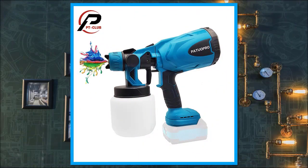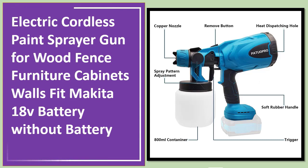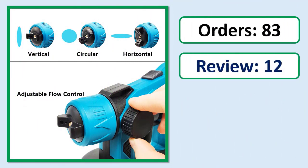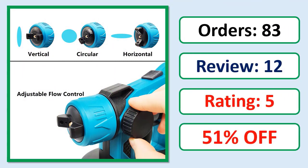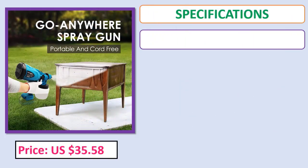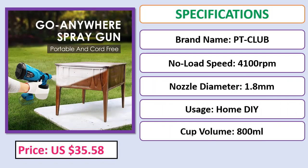Number five: Electric cordless paint spray gun for wood, fence, furniture, cabinets, and walls — compatible with Makita 18V battery, sold without battery. Check the description below for the product link.